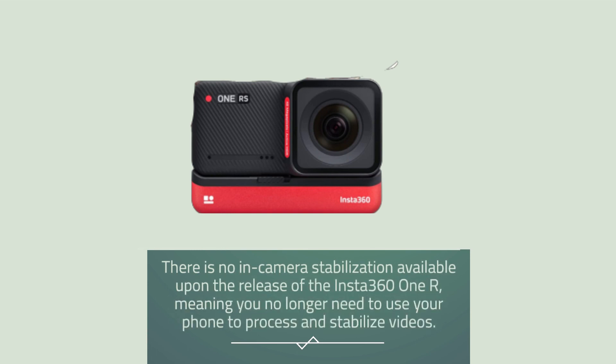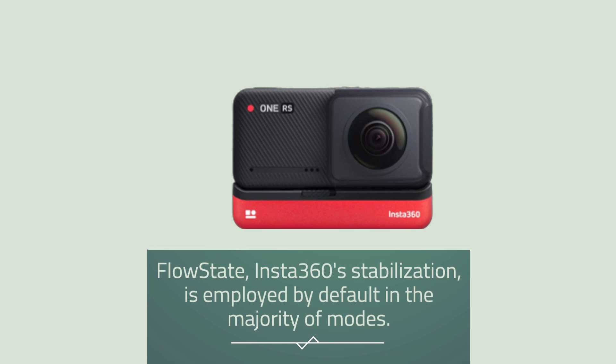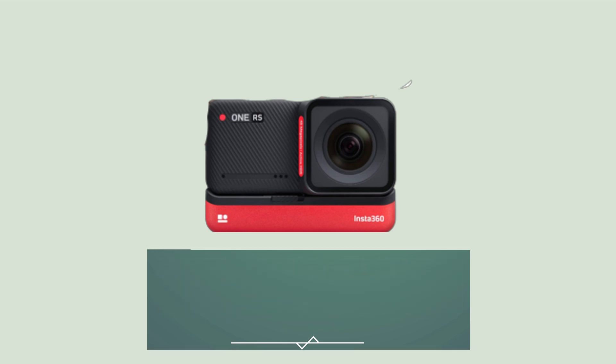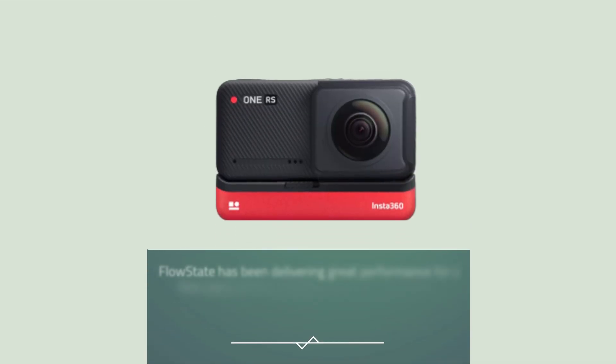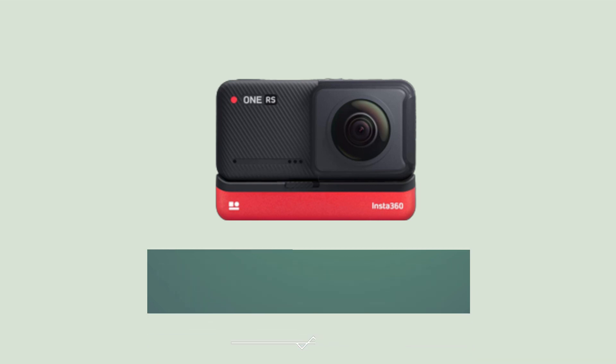There is no in-camera stabilization available upon the release of the Insta360 ONE R, meaning you no longer need to use your phone to process and stabilize videos. FlowState, Insta360's stabilization, is employed by default in the majority of modes. However, there is a post mode that enables you to apply stabilization from your phone or PC application, though this mode is limited to 4K 30p. FlowState has been delivering great performance for a few years on the Insta360 ONE RS, effectively smoothing out high-intensity motion, runners' footfalls, and a bicycle's rattles on uneven ground.